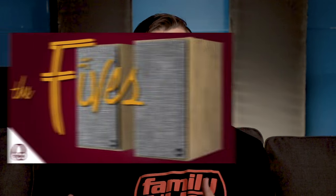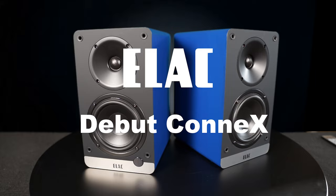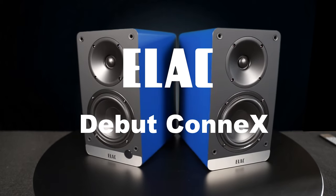Finally, there's a competitor to the Fives from Klipsch. I'm talking about a versatile pair of powered bookshelf speakers that have HDMI and ARC support but don't cost as much as the KEF LS50 Wireless Mark IIs. What are they? They're the Elac Debut Kinect.